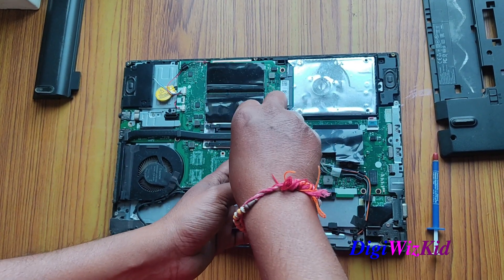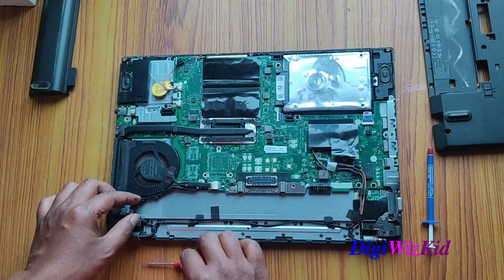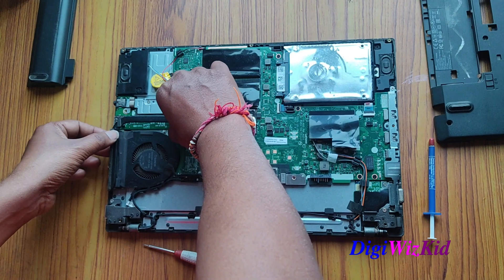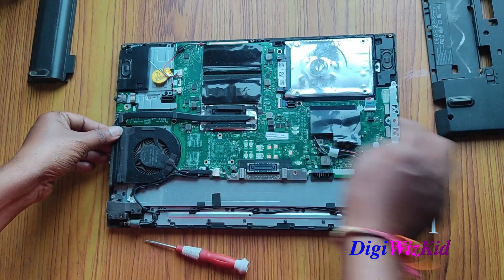It is already open I think. I need to check whether I have any other screw or not — I don't think I have any. You can see it is almost open.